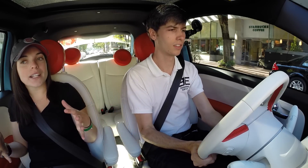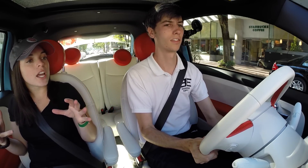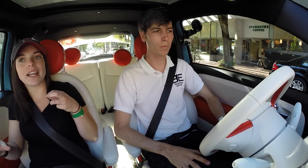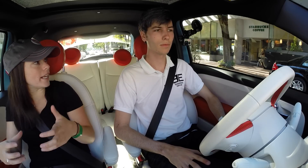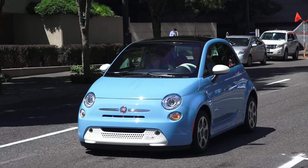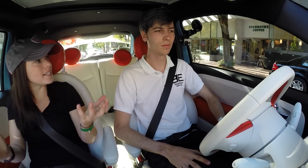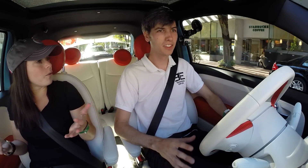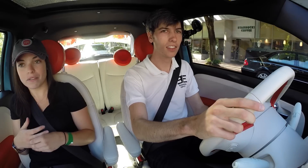We also wanted to make it really intuitive. There's not really any trade-off for driving the EV here. You don't feel the regen braking kicking in. It's instant torque. So other than missing the sound of the engine, people wouldn't really know that this is an electric vehicle.